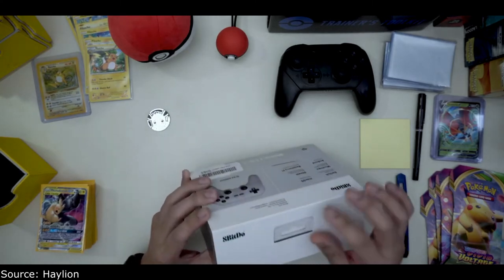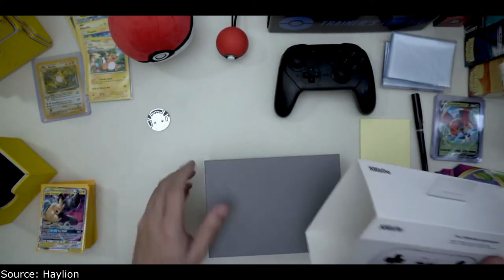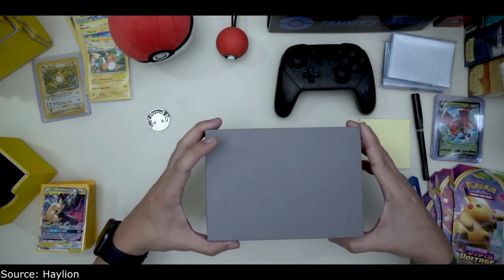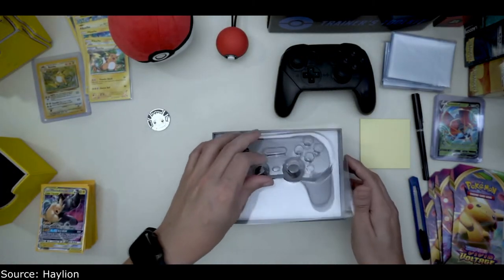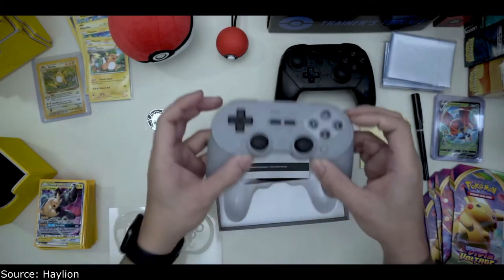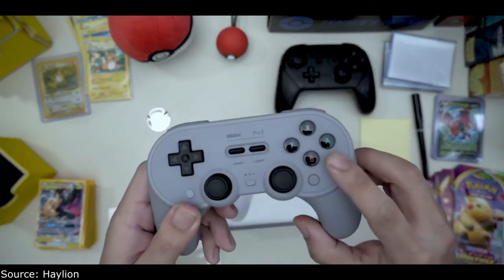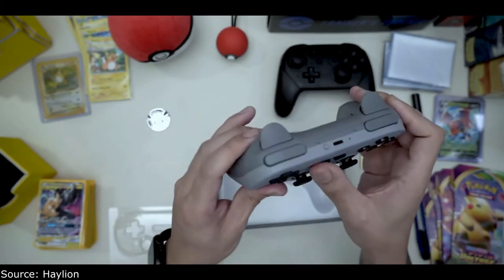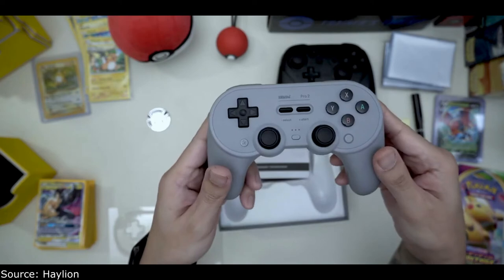I'm just unboxing this because I don't know what's in the box, and maybe some of you are curious as well to see what's in here and what you all get. So here's the controller — I got the one with the kind of PlayStation-themed buttons, which I think is cool. Some people like the more classic Game Boy look that you can get in other options with this controller.